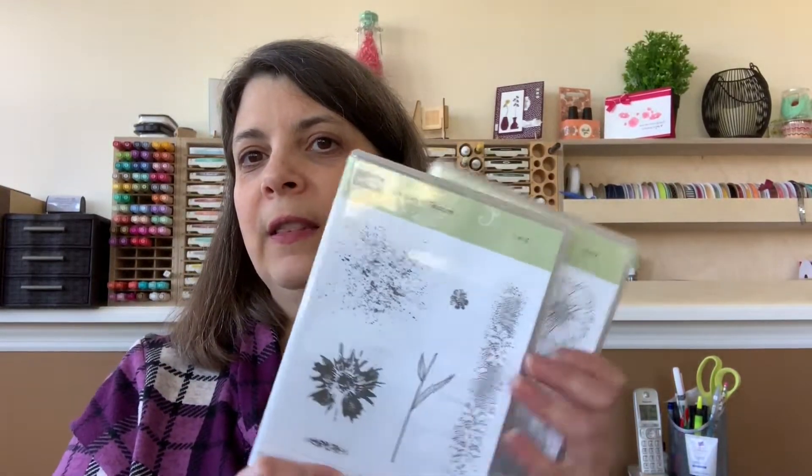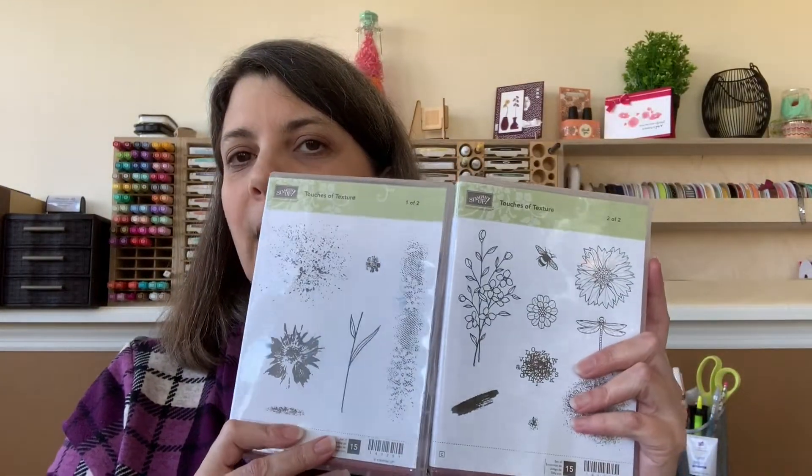This stamp set was from Touches of Texture. It's a two-case set and it is in the annual catalog. So if you need a catalog, reach out to me. You can go to my website and fill out the contact form, request the catalog, and I'll be happy to mail you one if you're here in the United States. I would love to be your Stampin' Up! demonstrator. If you have any questions, feel free to leave those for me as well and I will get back to you.